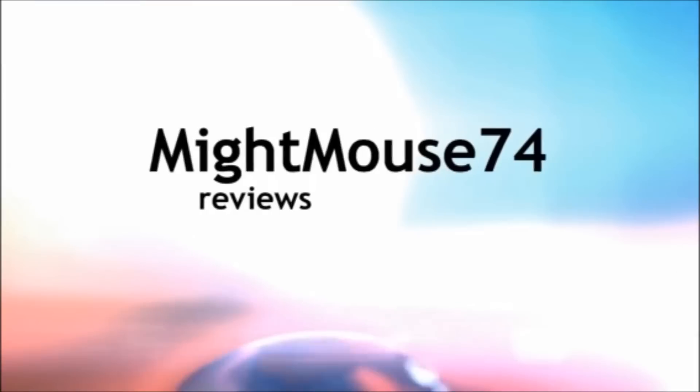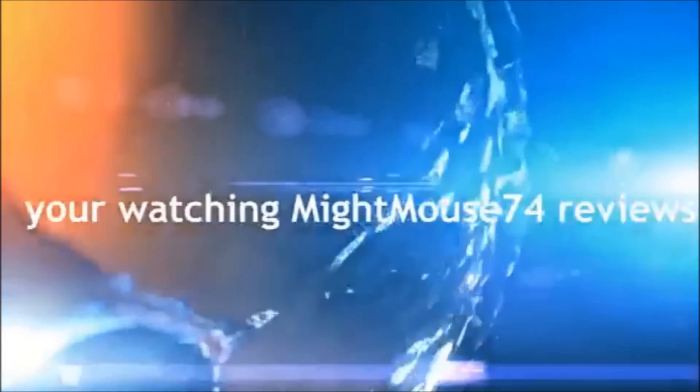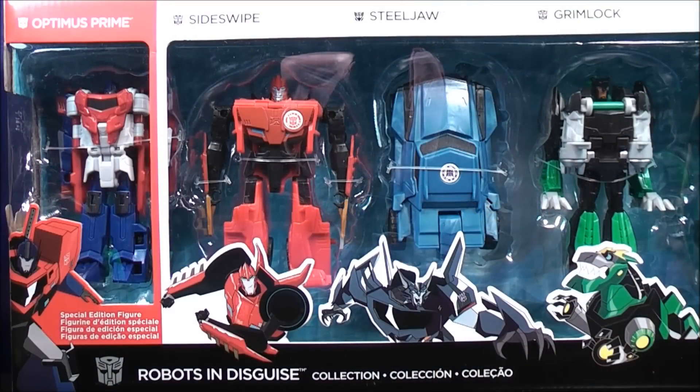Hey, I'm MikeMouse74 and you're watching MikeMouse74's Transformers Video Reviews. What's going on, Mouseketeers? I'm MikeMouse74 with a Transformers Video Review from Transformers Robots in Disguise.